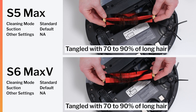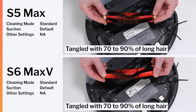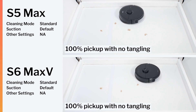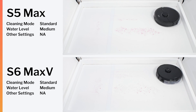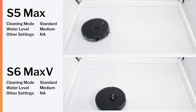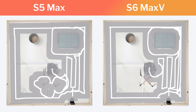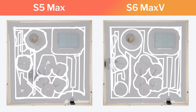They have a very similar brush roll design and so they also perform very similarly in our human hair pickup testing and in our pet hair pickup testing. Both robots can mop and in our mopping test they performed equally well.